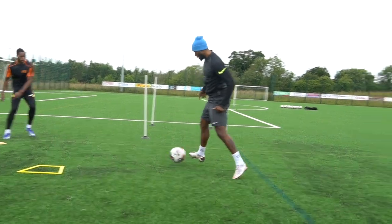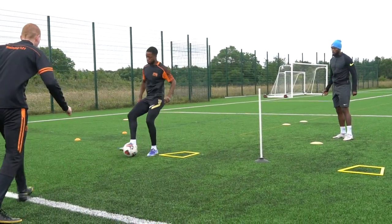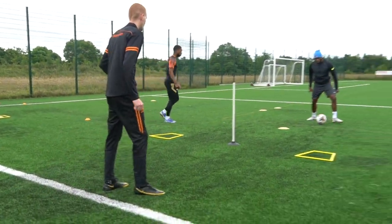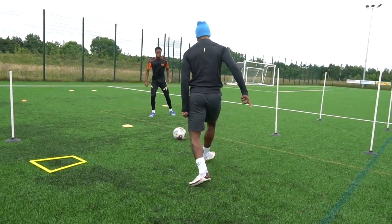Done well. Turn, touch, play, touch, play. One, two. Turn, bang, bang. Touch, yes. Set an angle. Turn. Yeah.